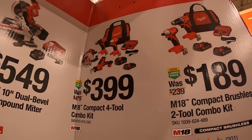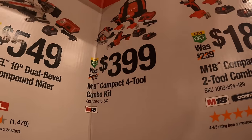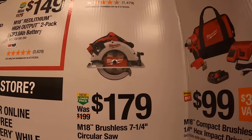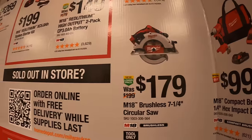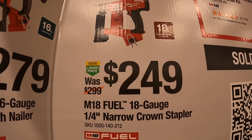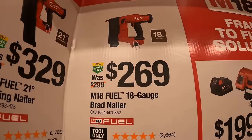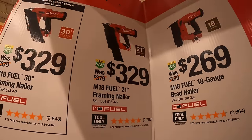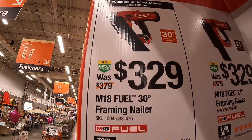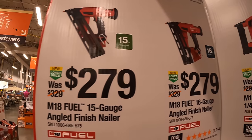$399 for the four-tool combo kit, which includes the compact drill driver, impact driver, single-hand reciprocating saw, and 7¼-inch circular saw, or the circular saw by itself for $179. For nailers: $249 for the M18 Fuel 18-gauge ¼-inch narrow crown stapler, $269 for the 18-gauge brad nailer, $329 for the 21-degree framing nailer.